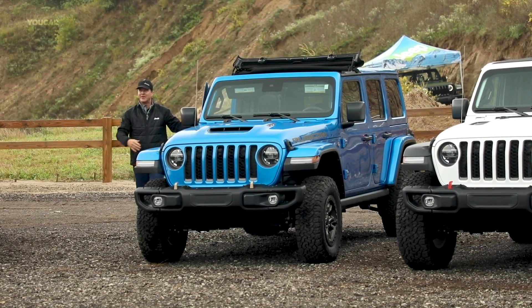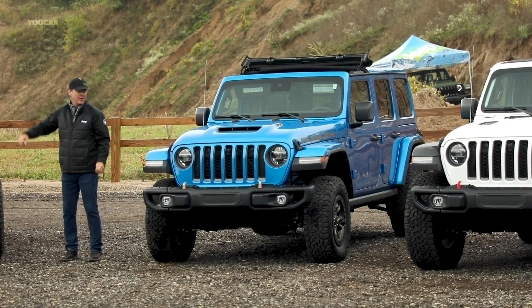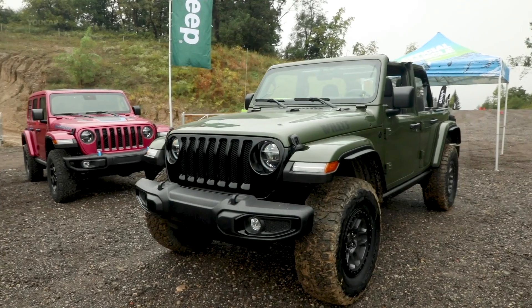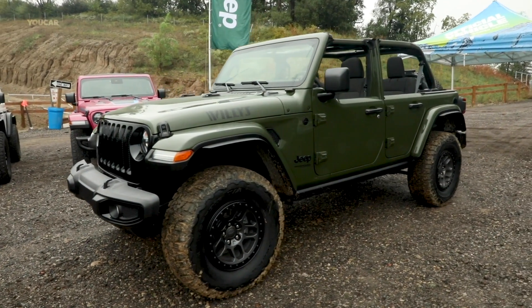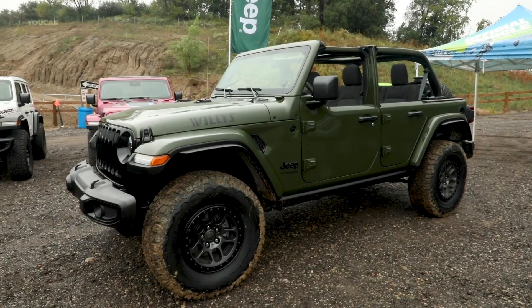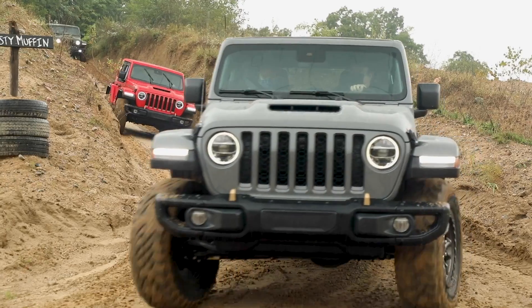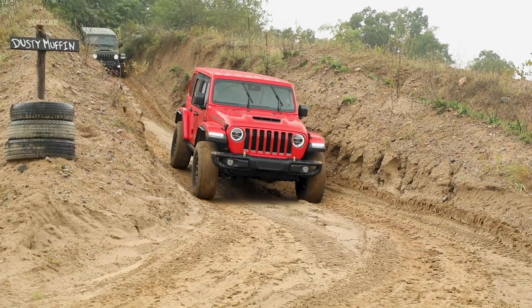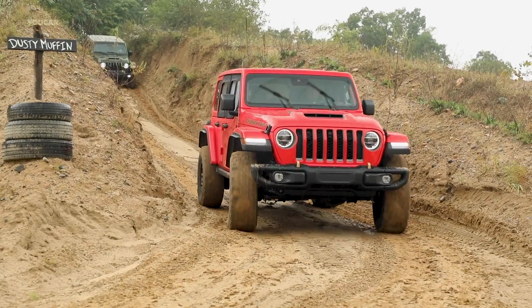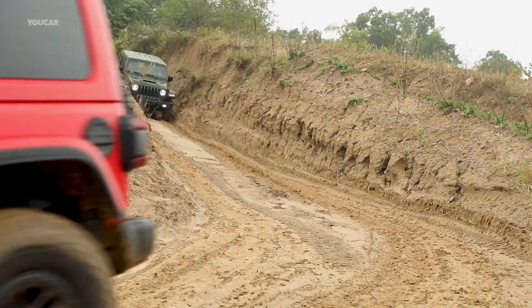And there you go. So now, back to open air freedom — whether it's the power top or the flip top.